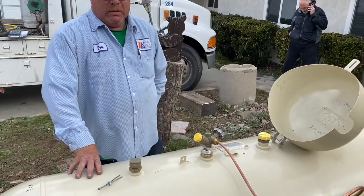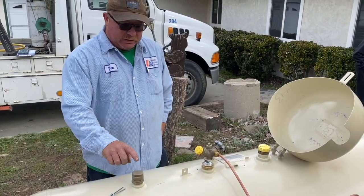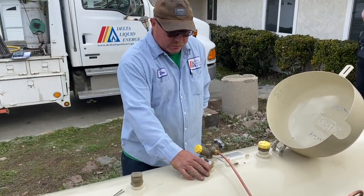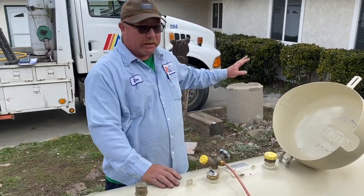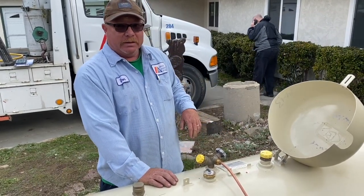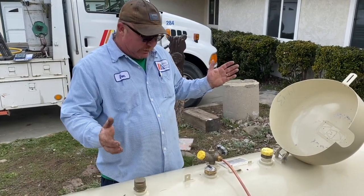Don, would you explain what all the outlets on top of the tank are for? This is a liquid withdrawal. Here's your gauge — a percentage gauge. This I call it a three on the tree; it's your shut-off valve. It shuts off the supply to the house. This is where they put the propane in. This is a vapor return valve. That's pretty much it.